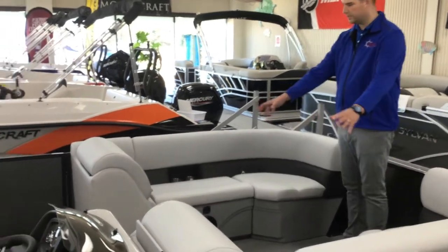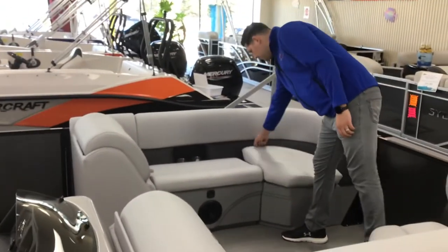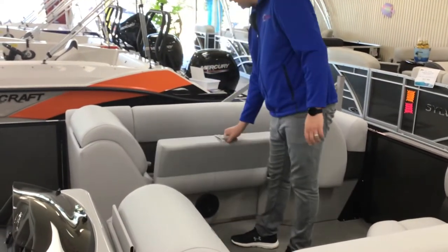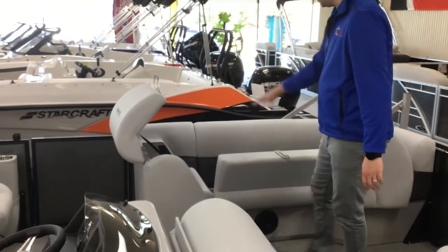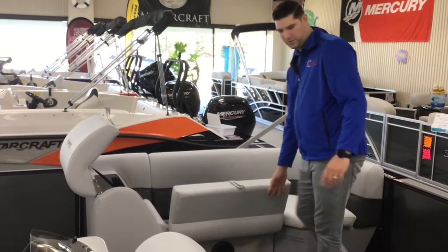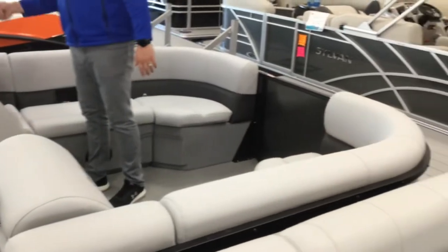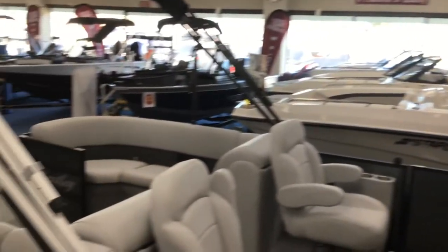Lots of storage in the Bentley. Underneath every seat is going to give you capable storage. You've got storage in the corner seat, the loungers, and the backrest. They all open up for really nice storage. You can get a lot of stuff in here — life vests, inflatables. There's also storage you probably can't see on this side, and both back seats have storage under there as well.